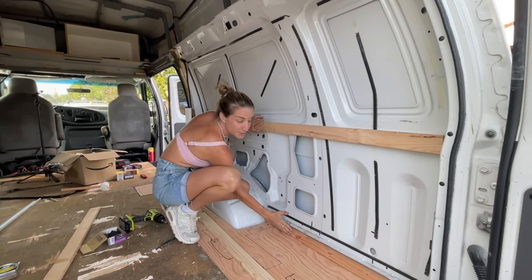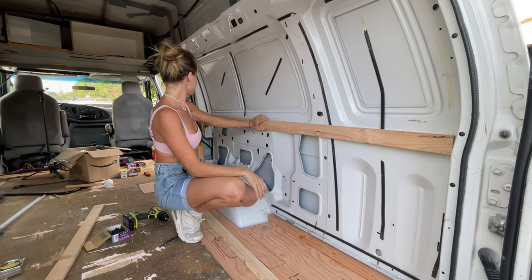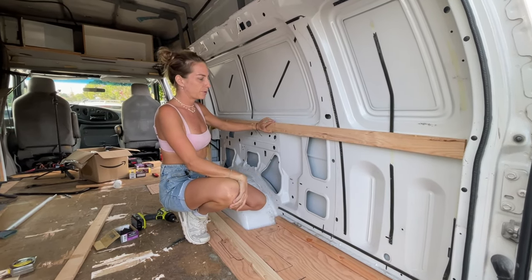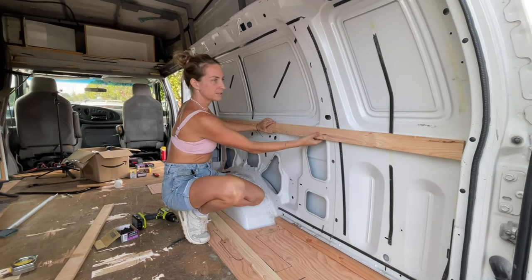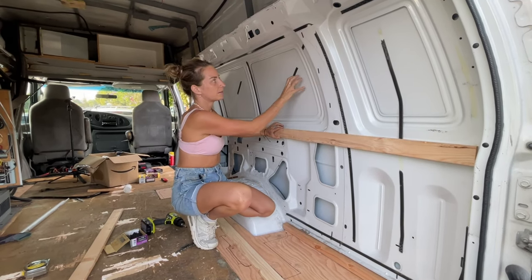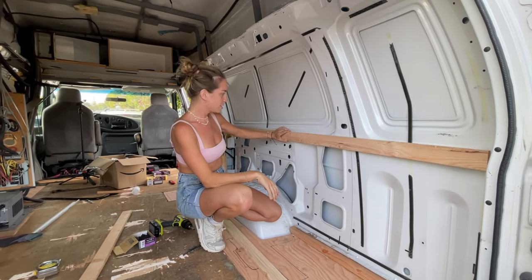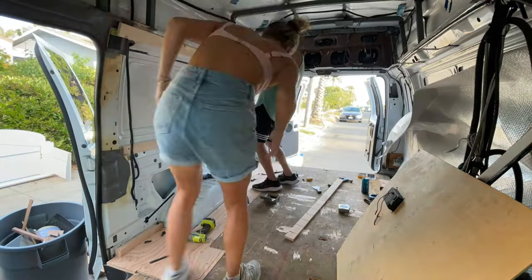The bendy ply will just kind of run like that. We've got wood-to-metal screws for these. We can only frame where the metal is quite thick — we can't frame around here because the screws will go through. So that's what we're going with. We'll see you next time.